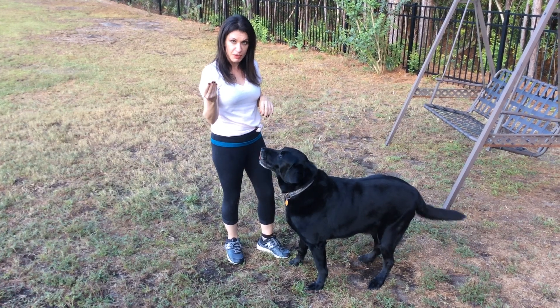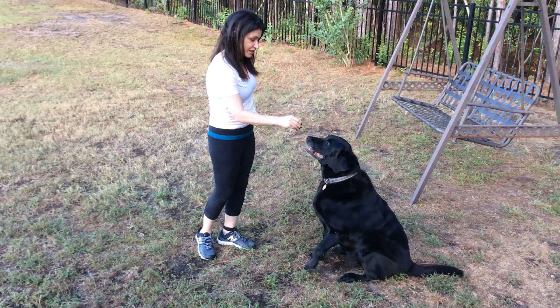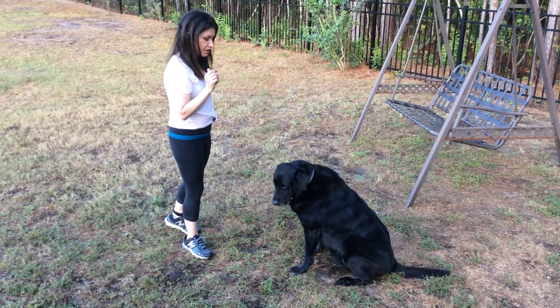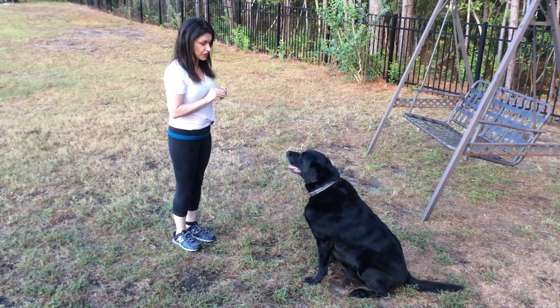So we'll take a treat in our command hand, put it to the dog's nose and tell him sit. Good sit. Praise him, give him the treat. Have another treat at the ready and tell him stay with a flat palm. Take one step away, wait one or two seconds and then call him with a slow moving hand signal.